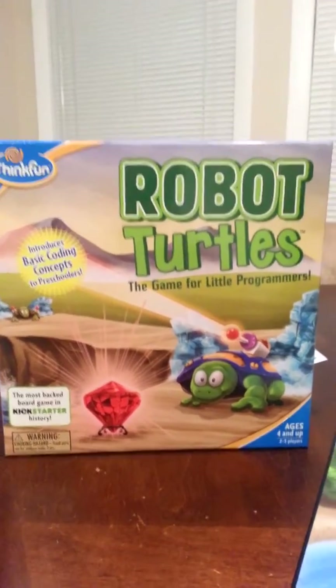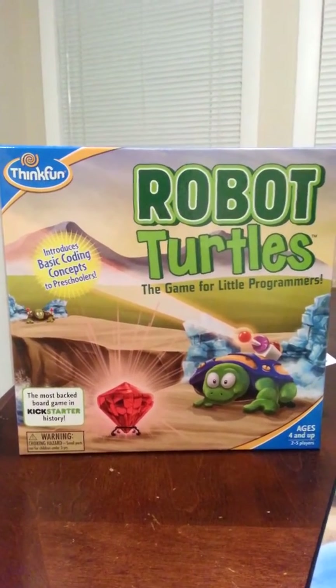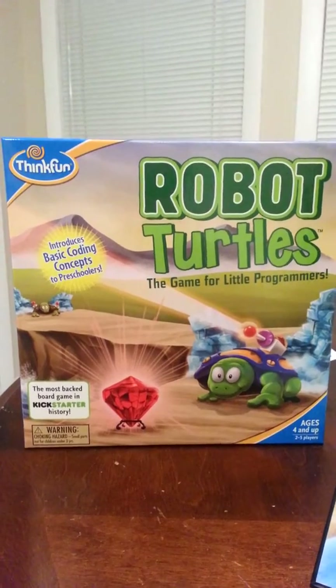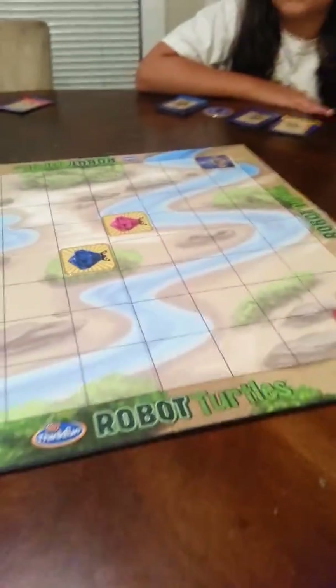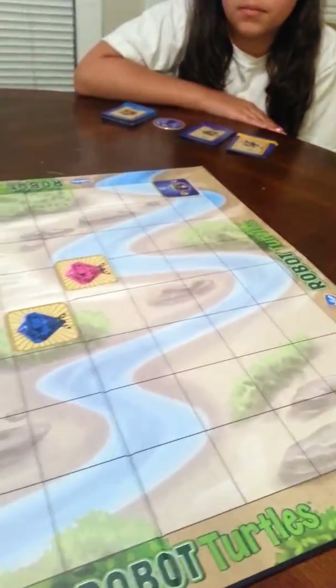Today we are reviewing the game Robot Turtles from ThinkFun. It's ages 4 and up for 2-5 players. Today we are starting off with the easier version of the game. We have the board game set up. This is how it will look when you're playing the easy game.